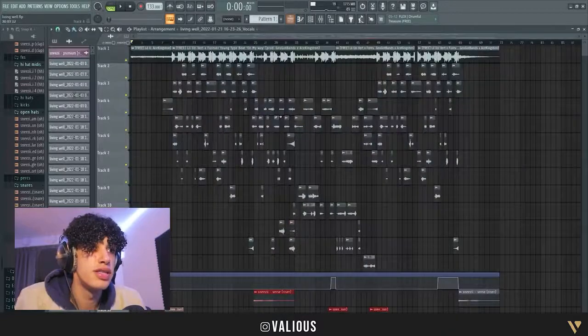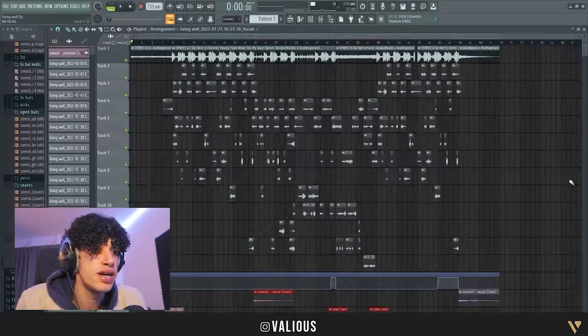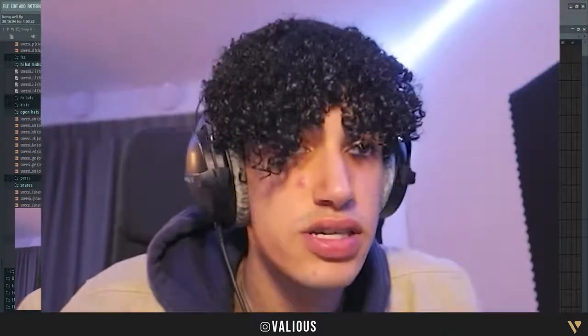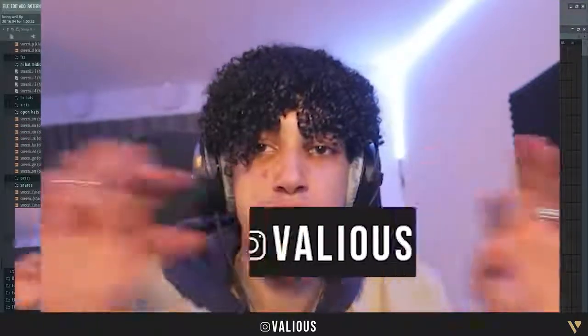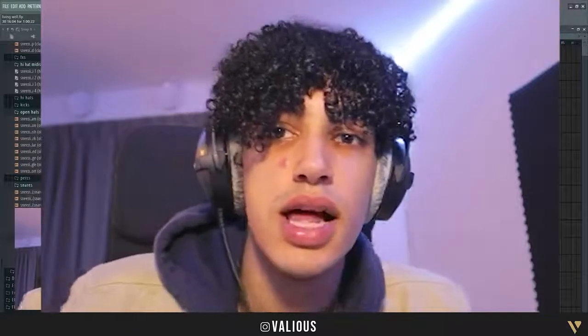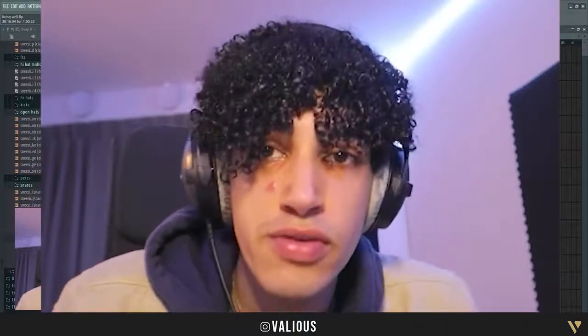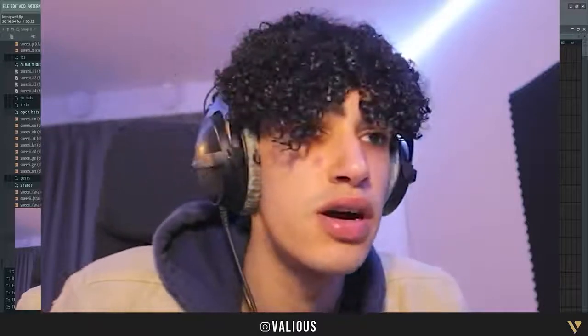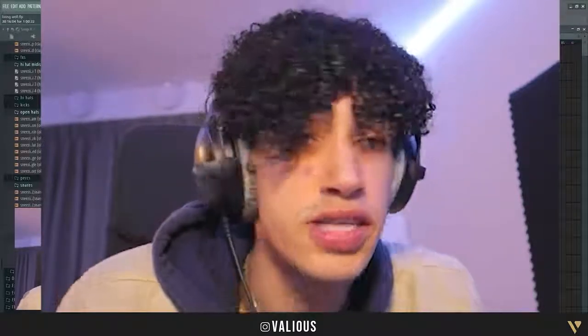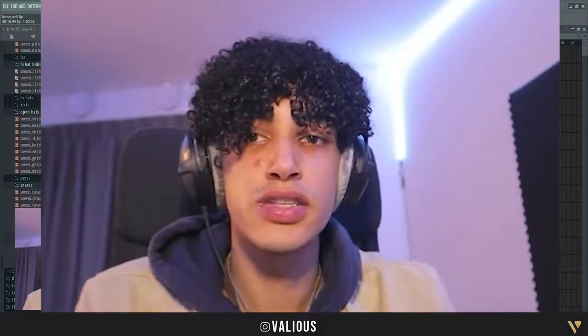This is basically how I mix this track. If you have any questions, put them in the comments. You can follow me on Instagram at Valleys. If you want to stream the song, there's a link in the description. Shout out to Makapaka for editing this video — see you guys in the next one, peace.